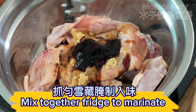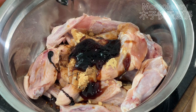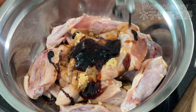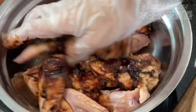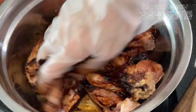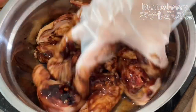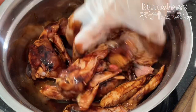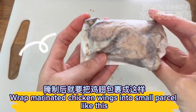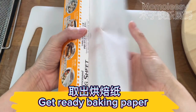Mix together and fridge to marinate. To wrap the marinated chicken wings into small parcels, get the baking paper ready.